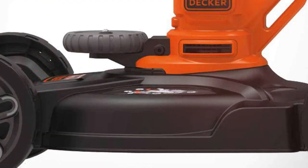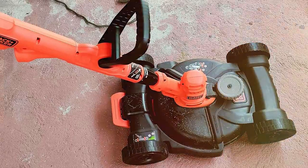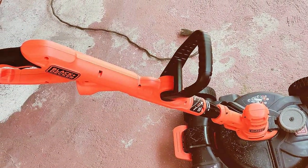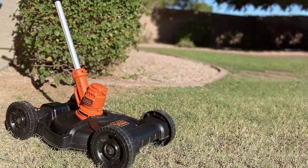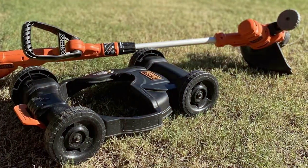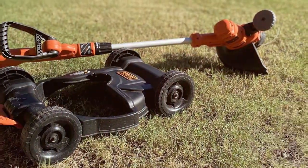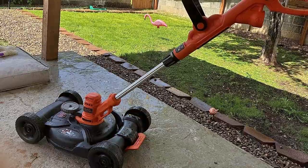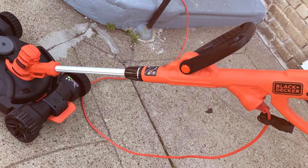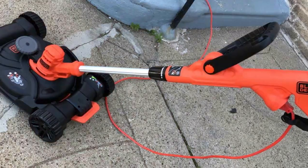What sets the BESTA 512 CM apart is its three-in-one design. With a simple tool-free conversion, you can switch from mowing to edging and trimming modes. The edging and trimming features make it easy to achieve clean lines and tidy borders around your lawn, driveway, and flower beds. The lightweight and compact design makes it easy to handle and store, and the ergonomic handle and comfortable grips ensure a pleasant mowing experience even during extended use. The mower comes with a 0.065-inch line for trimming and edging, and the automatic feed system means you won't have to stop and adjust the line frequently. The 6.5-gallon grass collection bag minimizes the need for frequent emptying, so you can finish the job more efficiently.